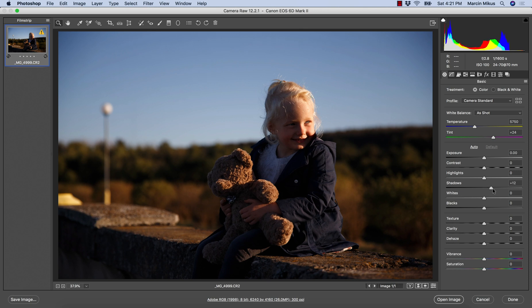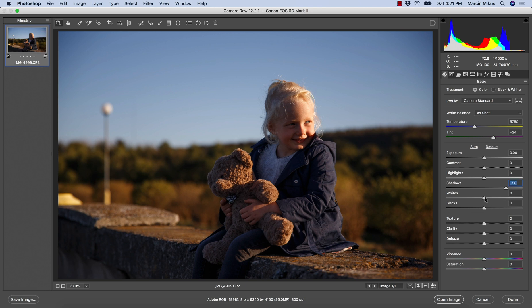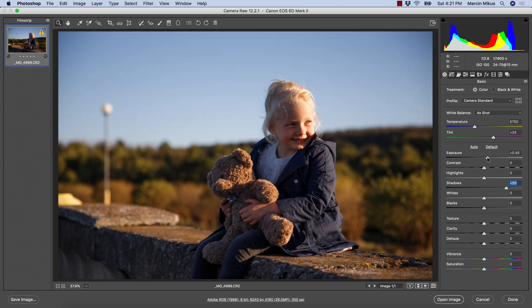I still want to bring up the shadows, just not as much. This image is quite dark so I'm bringing up the exposure maybe up to 50, and now I want to take down the highlights. When it comes to whites and blacks, this is optional but you can try manipulating them. Usually I only work with shadows and highlights, sometimes a little bit of whites and blacks. This image got a little flat so I'm also increasing the contrast up to around 20.